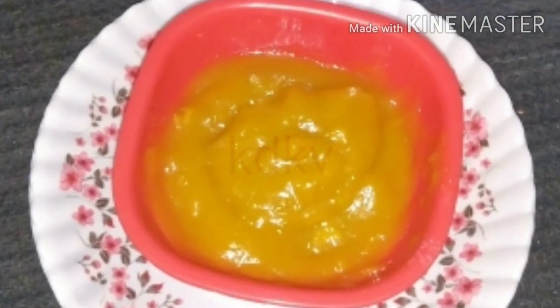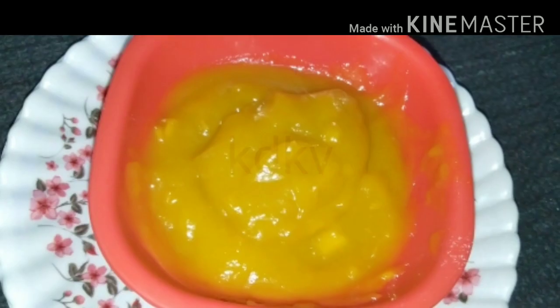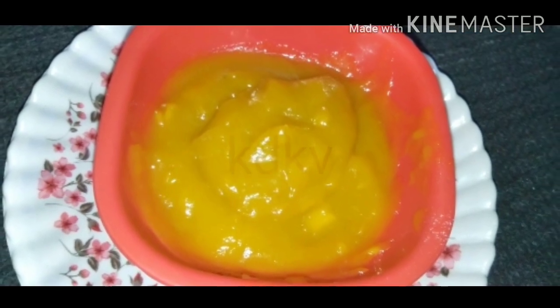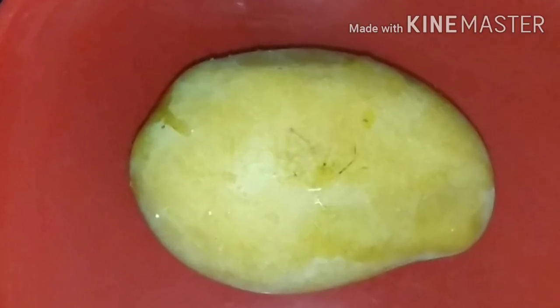Hi friends, welcome back to my channel! I am so excited to see what you are doing and how many of you are joining. I will make a video for the first time about mango — it's a little bit of a season.